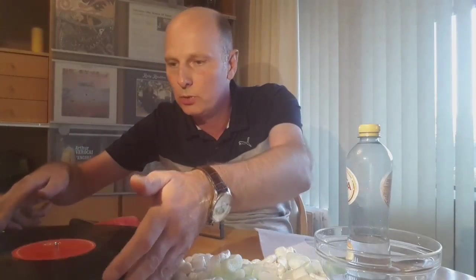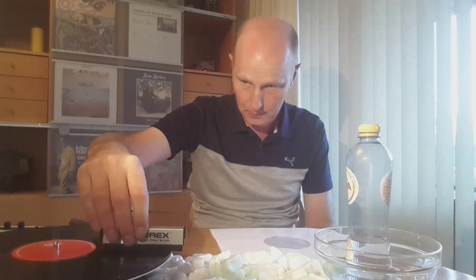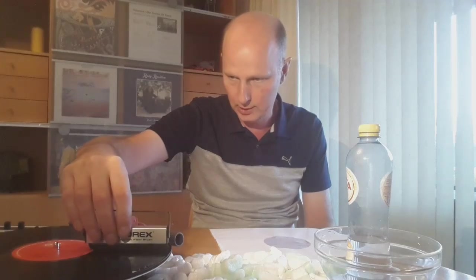Now there can of course still be dust on the record. If there is still dust and you can't move it, then the only solution is to put it onto the turntable, take your brush, and move it. Like everything in this video, everything is the other way around. So instead of moving from the inside to the outside at an angle, it is better to keep it straight and move from the outside to the inside.